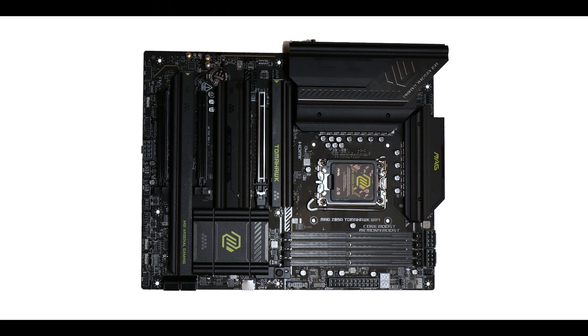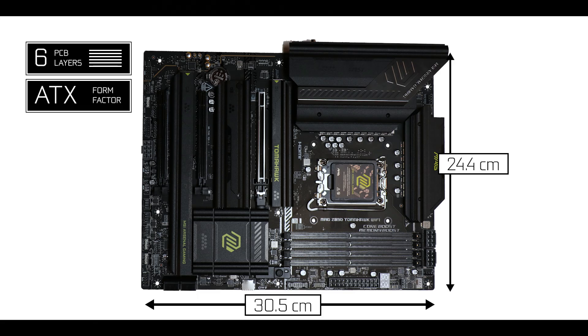Now starting with the obvious. This year the Tomahawk comes with a lean yet adequate 6-layer PCB, which is the minimum required to avoid PCIe 5 and 4 signal interferences and ensure a long-lasting product.